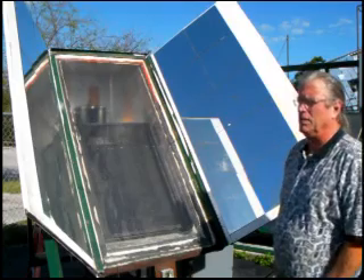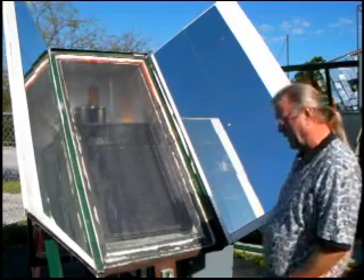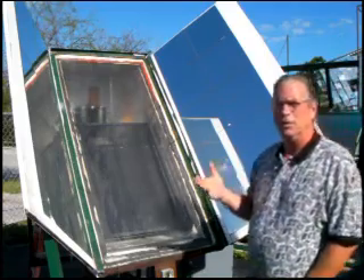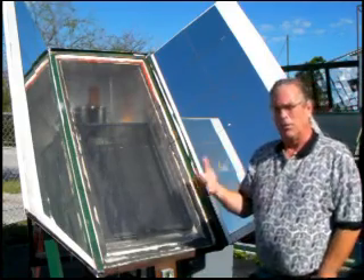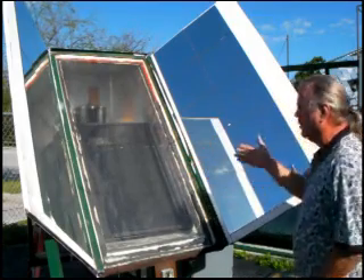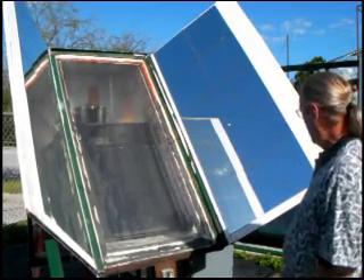I gave my apprentices some extra credit for solar projects about two years ago to get started on. The first one was to be able to cook enough food for an average family of four in one solar cycle using 100% solar energy. And this is the solar oven that my apprentices came up with.